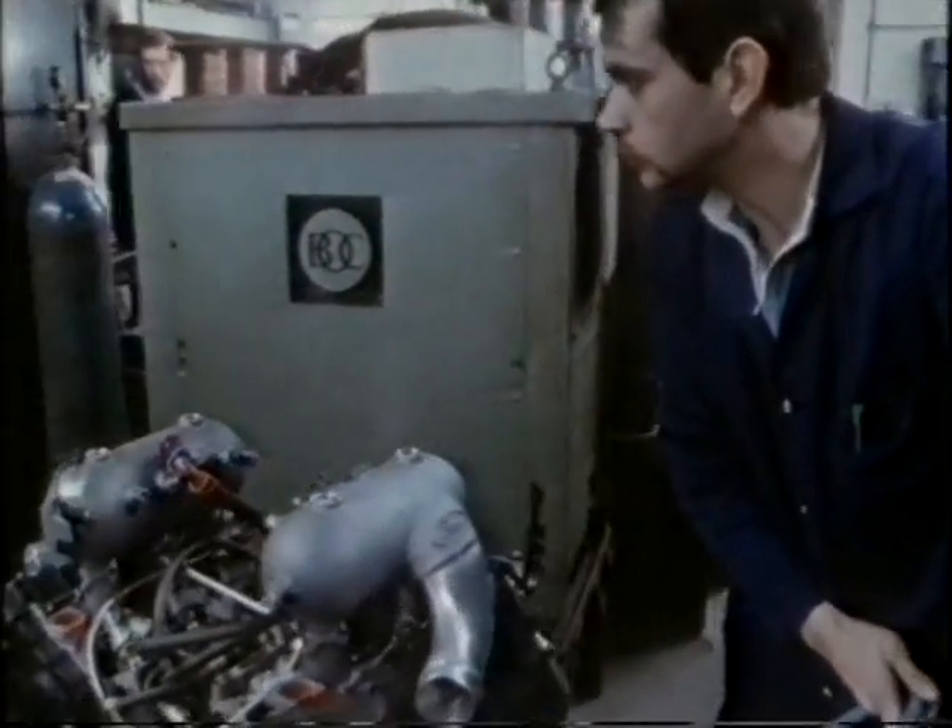Weighing about 100 kilograms, the first engine is complete. But another potentially more powerful engine is still proving difficult to finish.